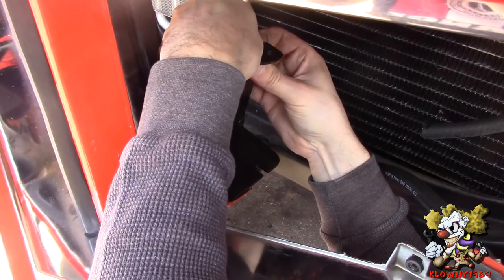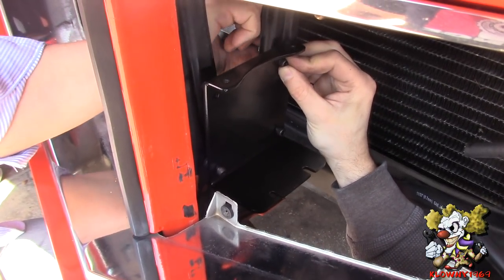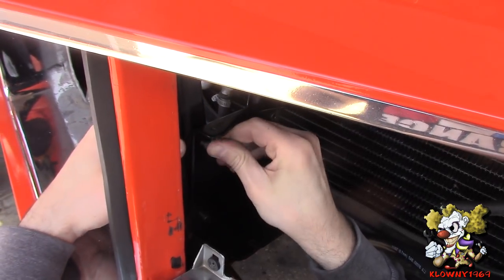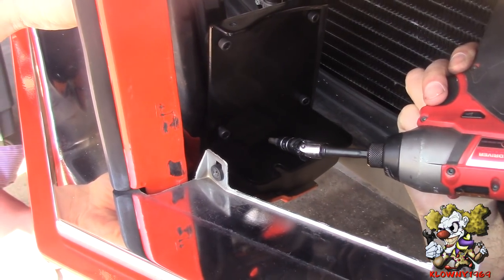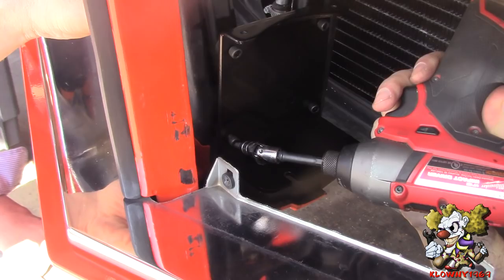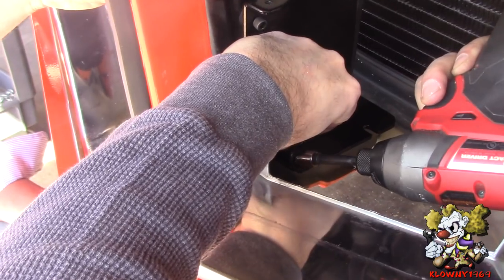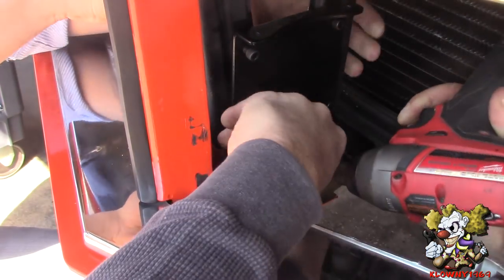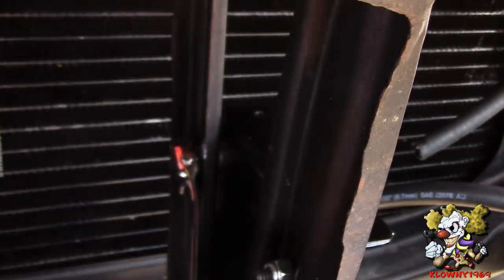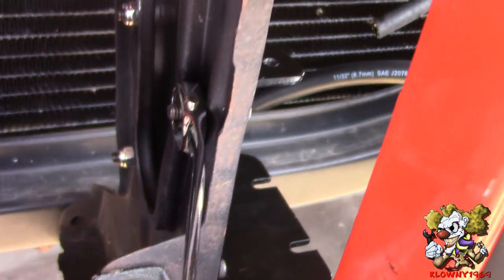Now I'm going to put the top ones in and tighten her down. The allen head cap screw takes a 3/16 allen, and in the back we have a 7/16 wrench holding the nylock. Go ahead and tighten this down. We're going to hand-tighten the rest until we see the rubber washers squeeze out very slightly — and we're good.